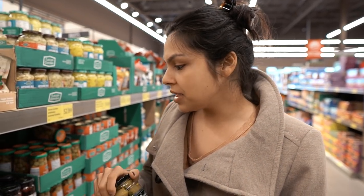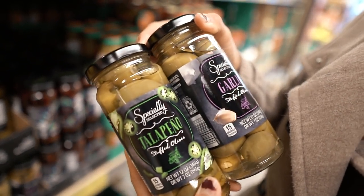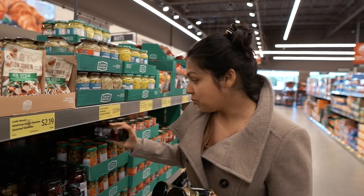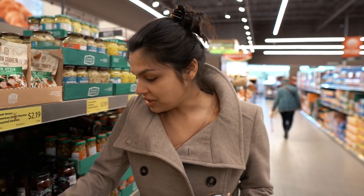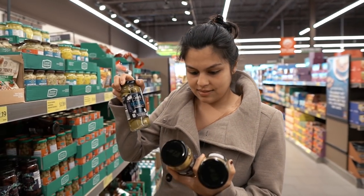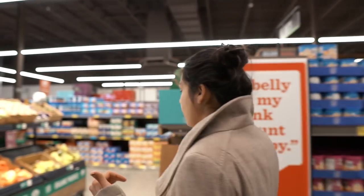I don't like olives on their own, but if they're stuffed with something like blue cheese or garlic, I'll eat them. An olive to me is just a vehicle for something delicious inside. They have a couple of different kinds here — olives stuffed with jalapeños, garlic, and blue cheese. I'm going to go for the blue cheese. What would you get? I'd get garlic — but I like mine unstuffed. We're going to grab two.